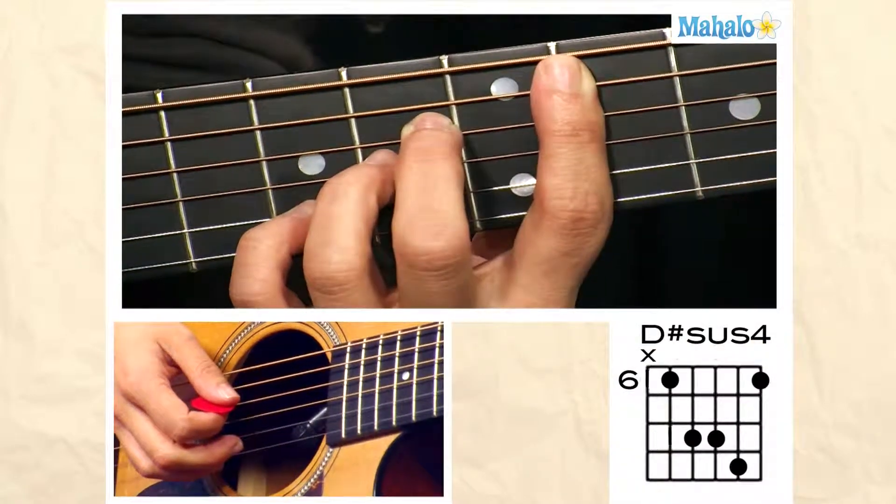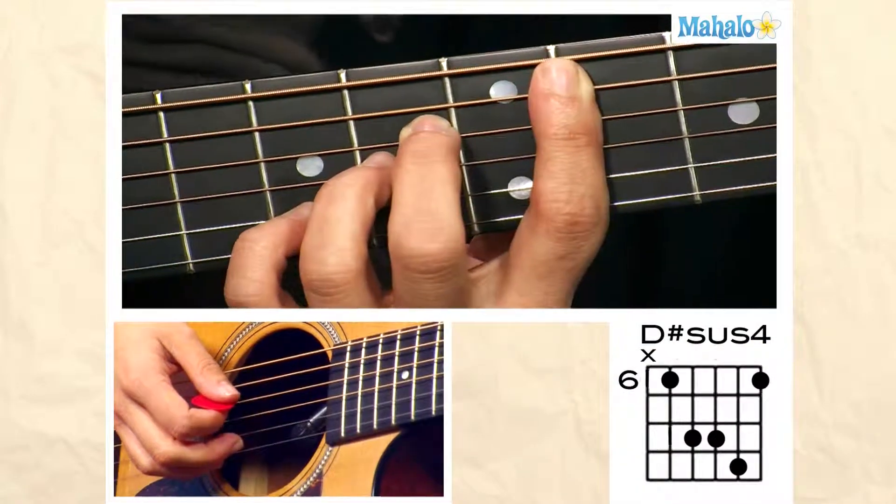Welcome to Mahalo Guitar Lessons. This is how you play a D-sharp sus-four.